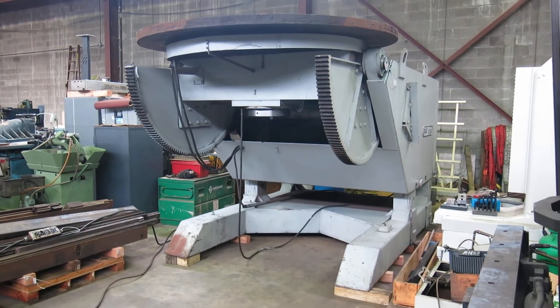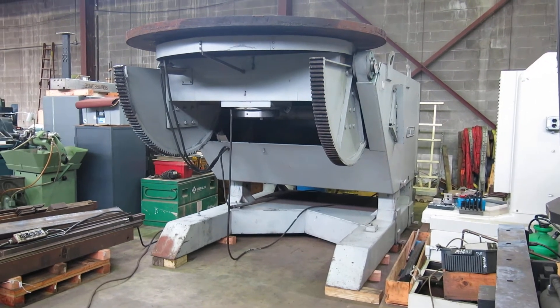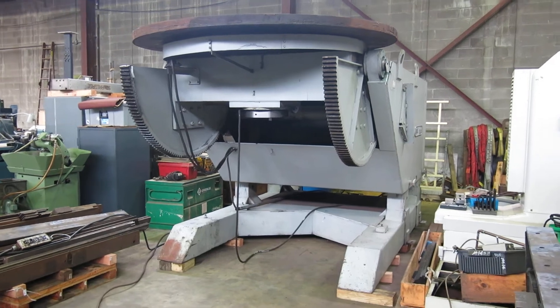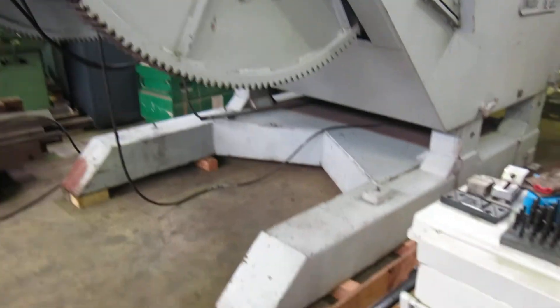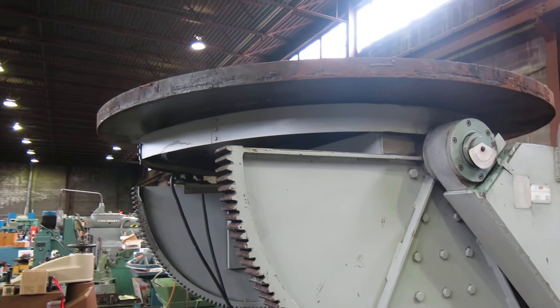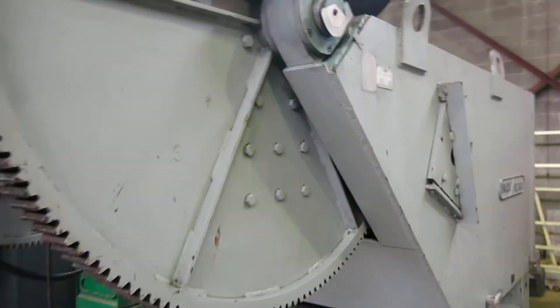Today at Mullen Machinery we have a unique Reedco model UPC 500. It's a 25 ton capacity welding positioner. The face plate is about 2 and 11 sixteenths thick, 8 foot in diameter.